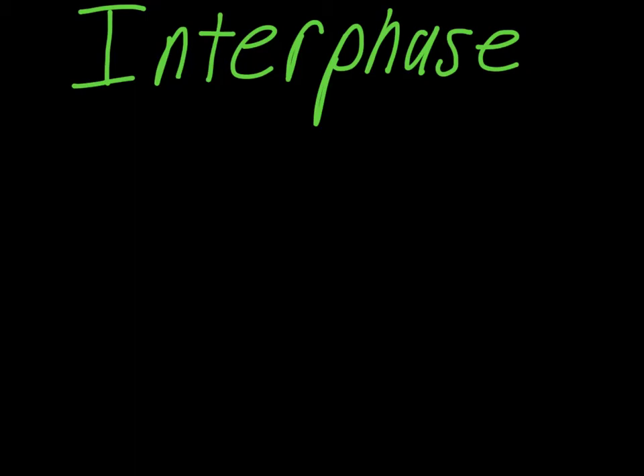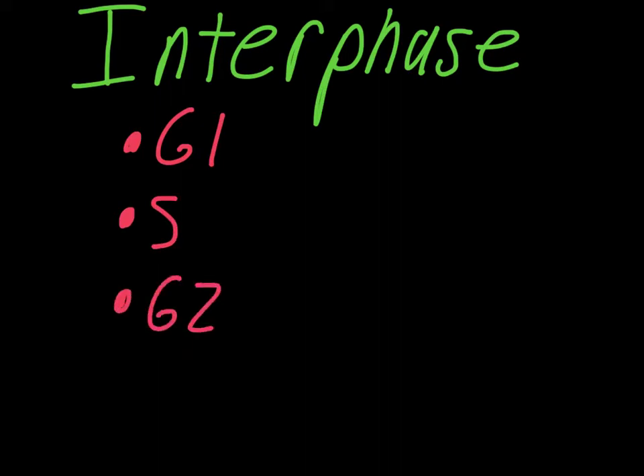This video is about interphase of cell division. Interphase has three main parts: G1 phase, S phase, and G2 phase. We'll spend some time going through each of these individual parts and talking about what's happening.